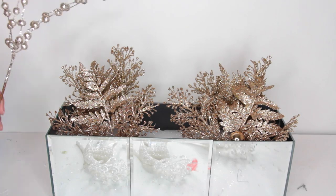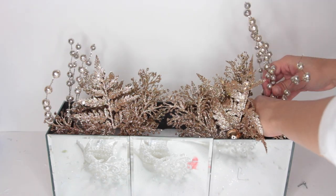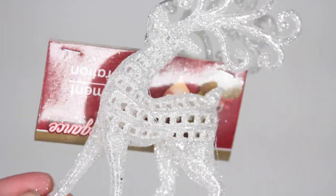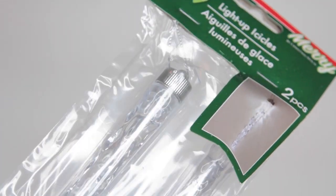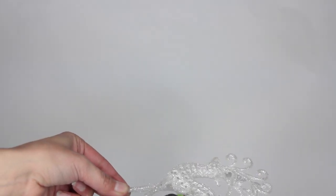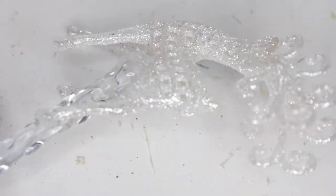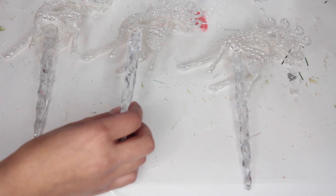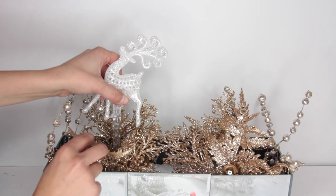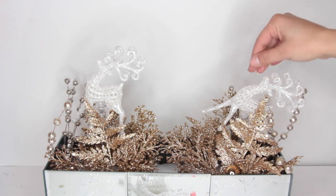I'm also using some little picks from Michael's, originally $1.99 but right now all their Christmas picks are 50% off, so these cost me a dollar and I used two of them. I wanted to add some reindeers inside the box to look like they were flying, so I'm using white glitter reindeers from Dollar Tree along with light-up icicle sticks — I'm using the sticks because they're clear. I glue the reindeers to the bottom of the icicle sticks at different angles so they all look like they're going up into the sky. Once they're set, I put them inside the styrofoam.